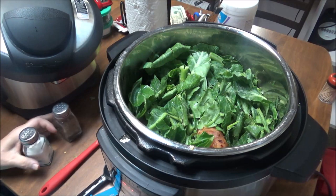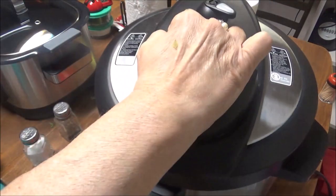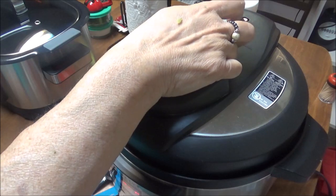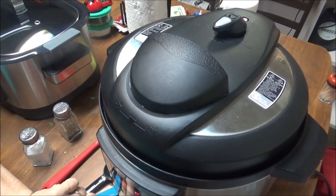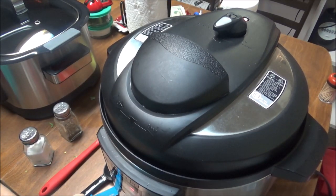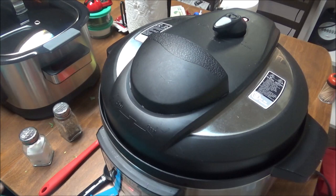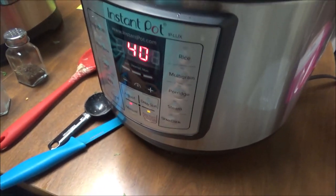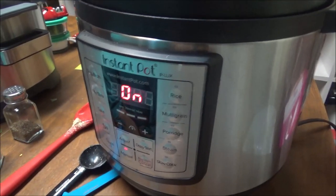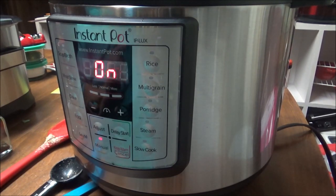All right, now I'm going to turn the sauté off, put the lid on, and move this to sealing — not venting. It's locked. I'm gonna go manual. I thought 35 minutes but I'm going to go 40 minutes for these. It's on now at 40 minutes and I will bring you back when these are done.